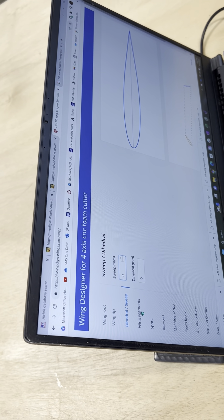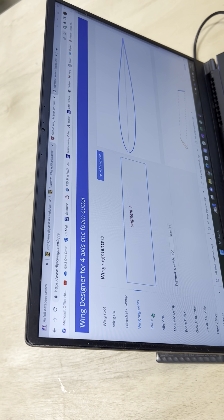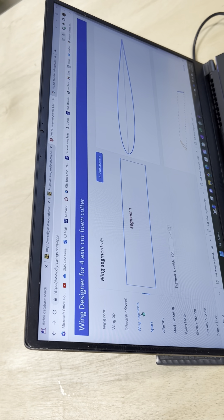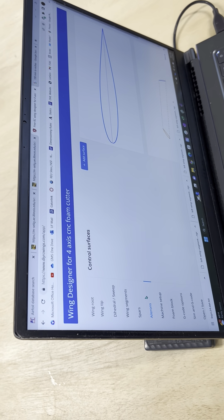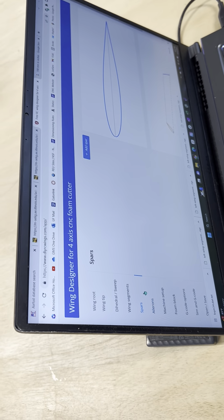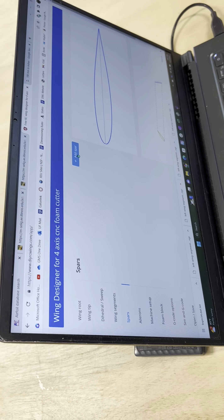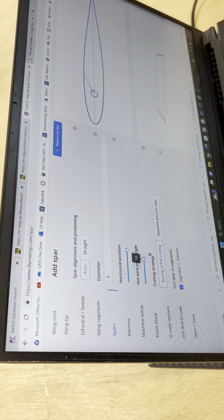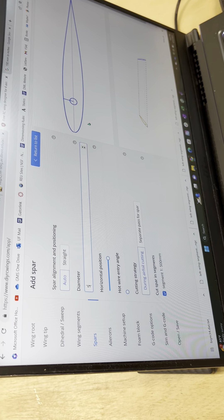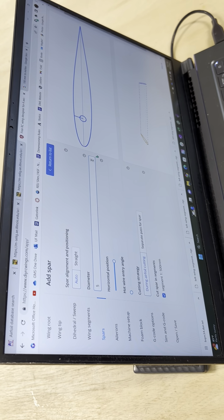That's all pretty self-explanatory. If you have spars, there's a button on here for adding them — also very self-explanatory. Entry length can be zero or angled, and you set the diameter to whatever you want. What it does is cut a hole in the foam so that after you lay it up, you can just slide your spar through.